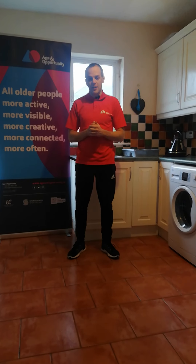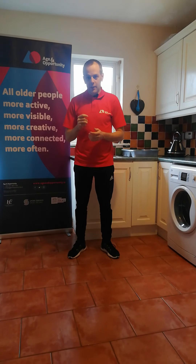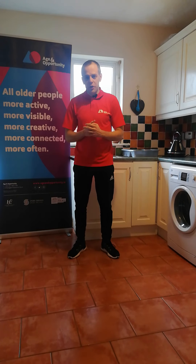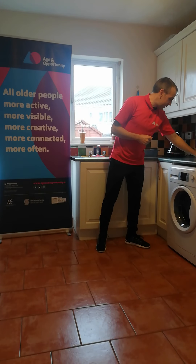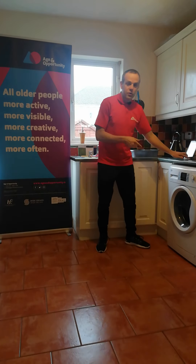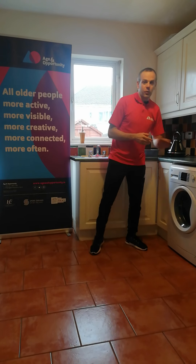Because this morning's session is a pre-recorded session, if you're not already in your kitchen, just hit the pause button now and rejoin us when you take both yourself and your device into the kitchen. You can place your device as I've done here, just up on the kitchen worktop. If you haven't already done that, pause the video now and join us when you're ready.